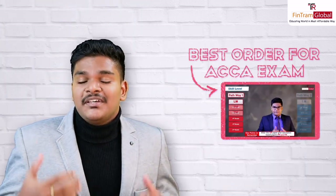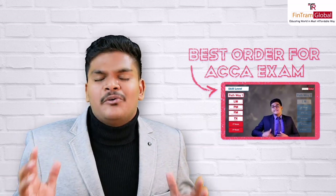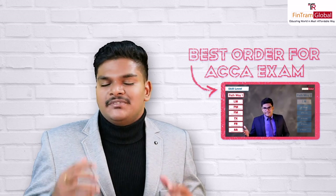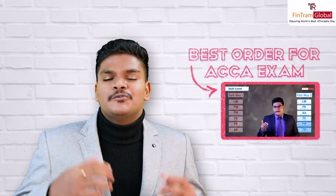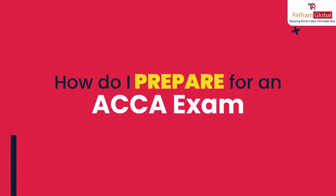As for details regarding the best order in which you can attempt your ACCA exam papers, I've created an entirely separate video just on that particular subject, so do check that out — the link should be down in the description. Coming back, that's basically all about setting the objective. You've set your long-term objective of becoming an affiliate or member within two or three years, and you've planned all the attempts. So now the next question is: how do I prepare for each and every paper?